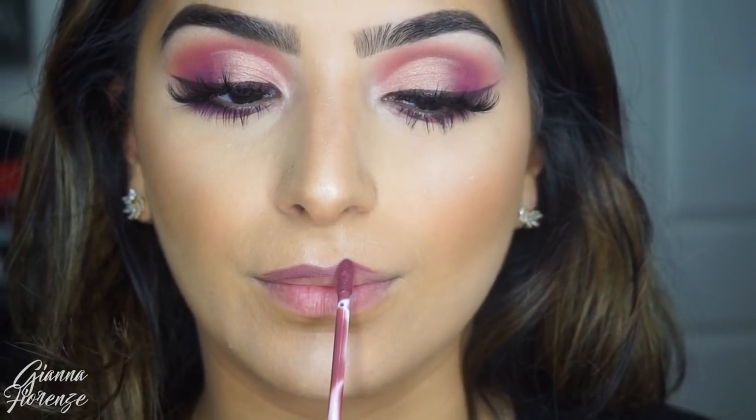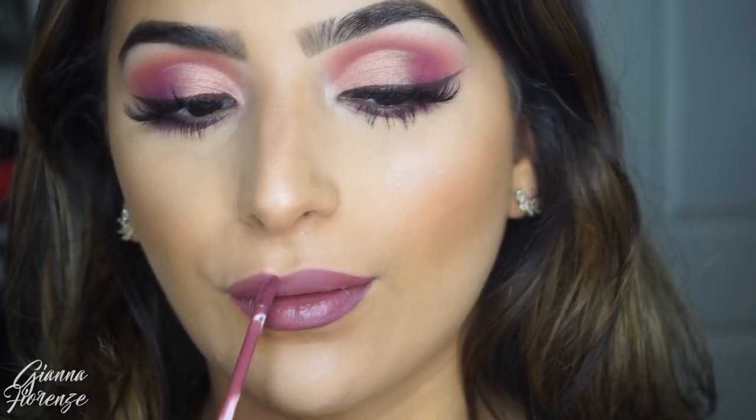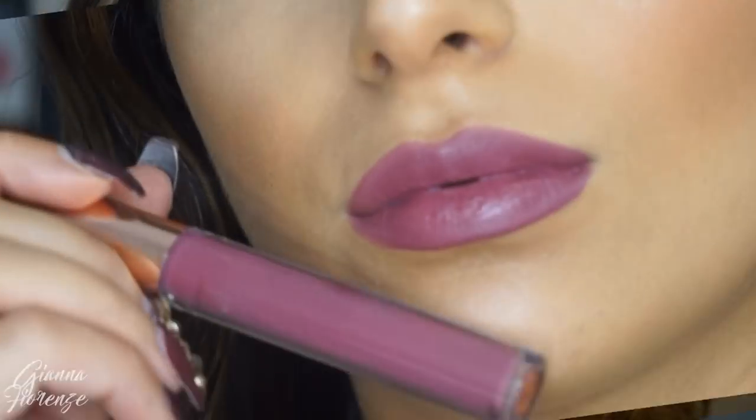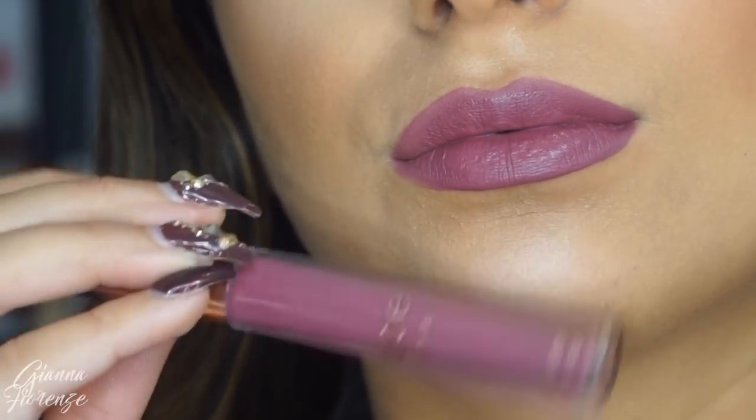I'm using Thirsty by Dope Cosmetics — this is the Naked Wardrobe brand and I absolutely love the formula of their lipsticks. The nudes are good too — that's how you know it's good or not. It's just a beautiful plum color. I love it.